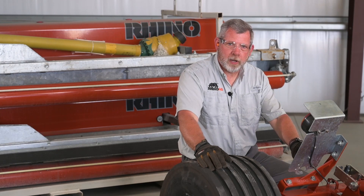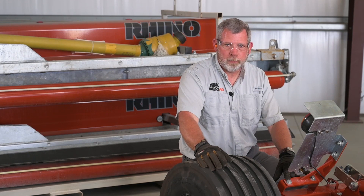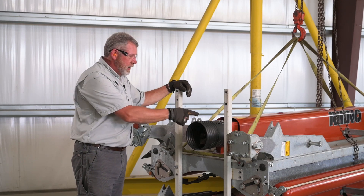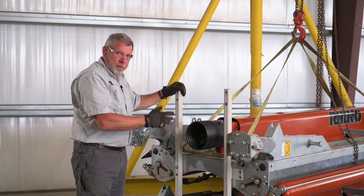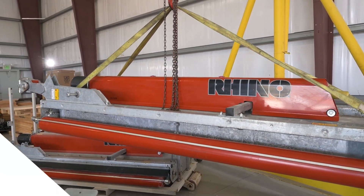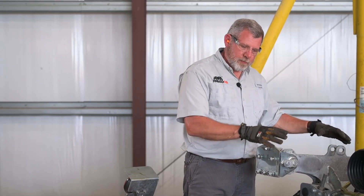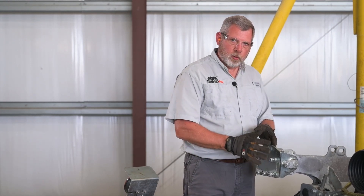We've installed the rear warning light brackets to the rear axle using the four hex bolt assemblies that came in the hardware bag supplied with the mower. Now we're ready to remove the left wing from the shipping stand. We have the crane attached at each corner so the deck will lift up evenly. We want to make sure we have pressure on it so we can remove the hardware. The hinge attaching bolts need to be removed. We'll set them aside and reinstall them the same way when we push the wing up to the center deck.